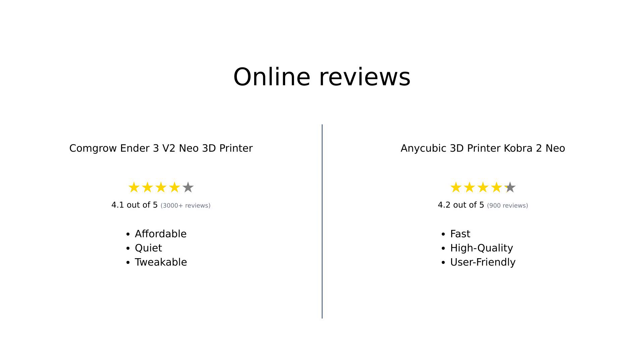Amazon reviewers have shared their experiences with both printers. The Ender 3V2 Neo is praised for its affordability, quiet operation, and ease of assembly, though some users mentioned needing to tweak settings for optimal results. The Anycubic Cobra 2 Neo is appreciated for its speed, print quality, and user-friendly features, though some users noted issues with noise and occasional print quality inconsistencies. Overall, both printers have been well-received, each with their own strengths and minor drawbacks.